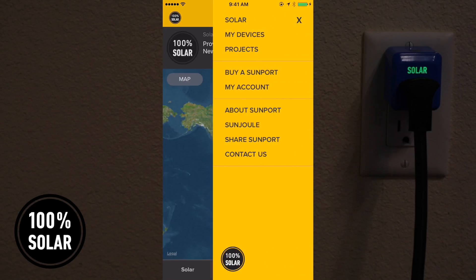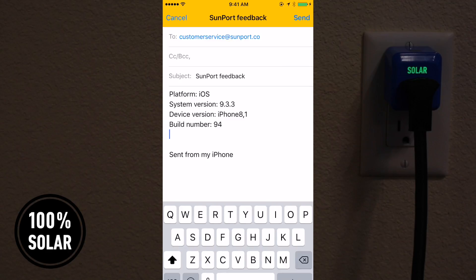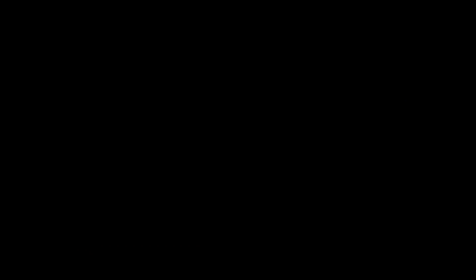And don't worry! You can easily contact us if you have any issues with Sunport. Take your Sunport everywhere you go — it can be used anywhere, anytime.